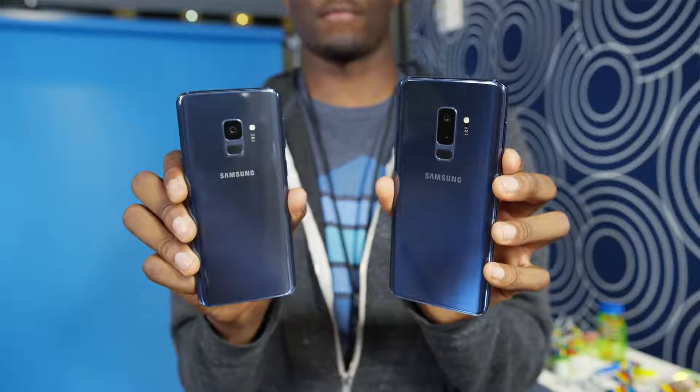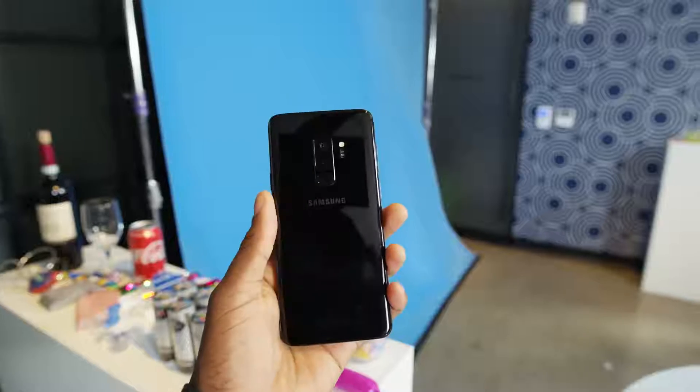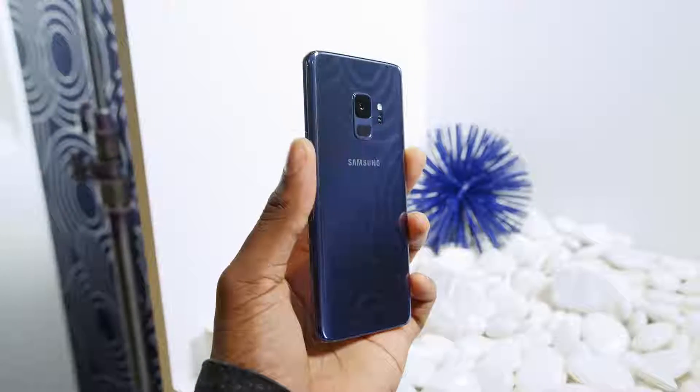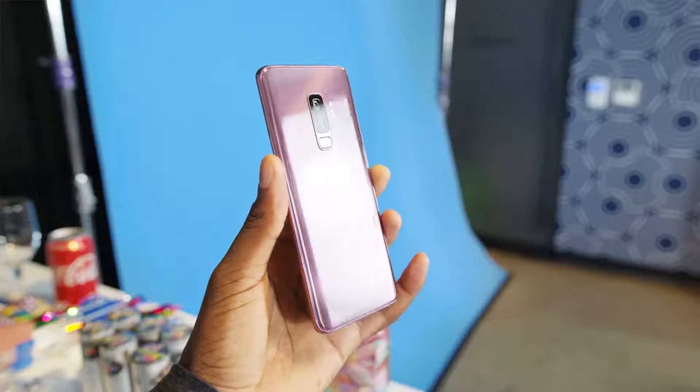But there are a couple new interesting things worth noting. So what's new with these new phones? First of all, the all new colors — there's the black like usual, which is stealthy, then there's also this coral blue and this lilac purple, and then internationally there's going to be a silver titanium one again.